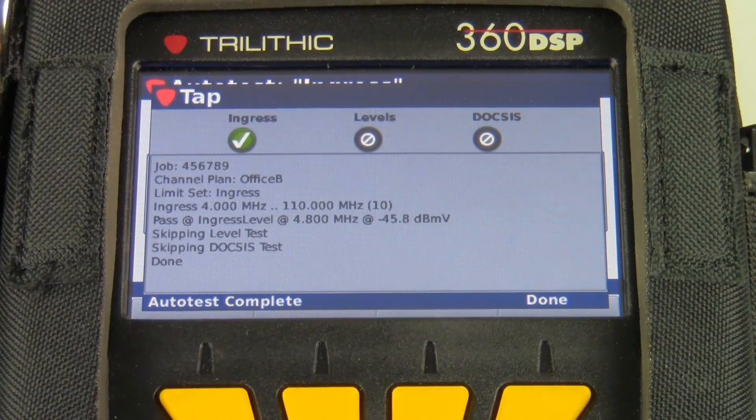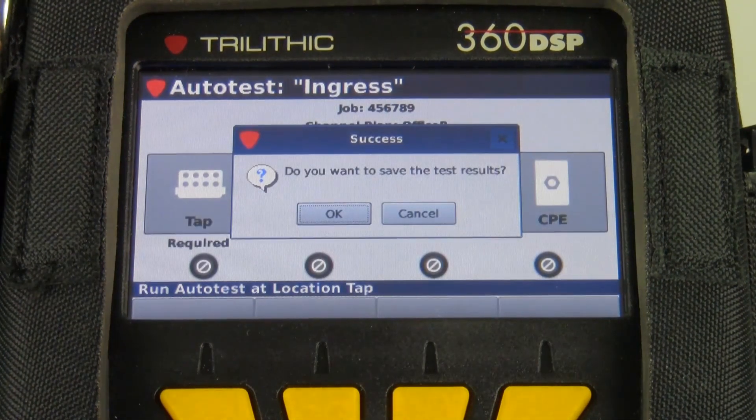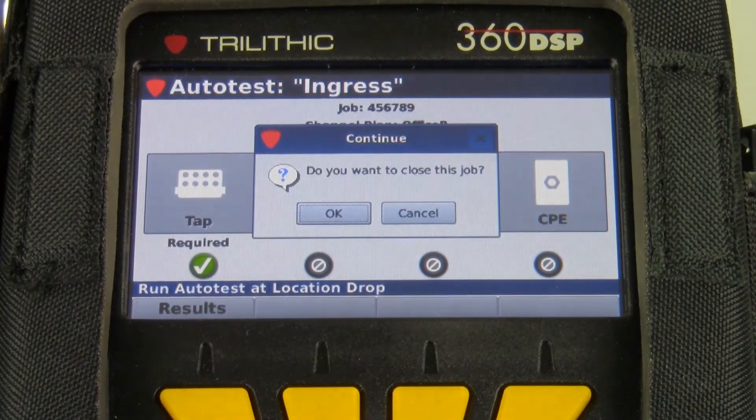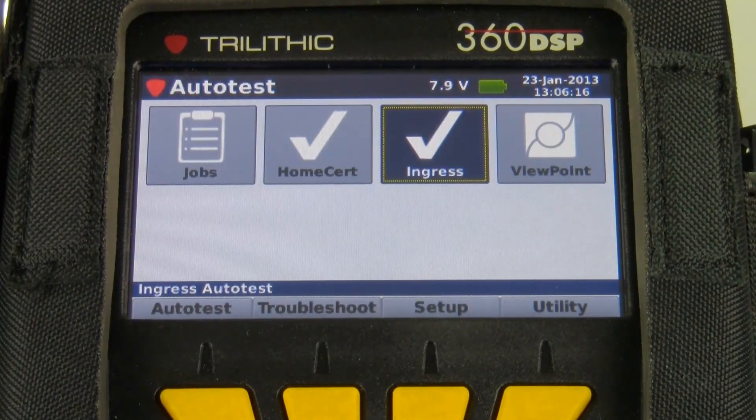The test is completed. Do I want to save the test results? Yes. I'll back out of this menu. Do I want to close this job? The answer is no, because I need to do the install and proceed to my next home certification test.